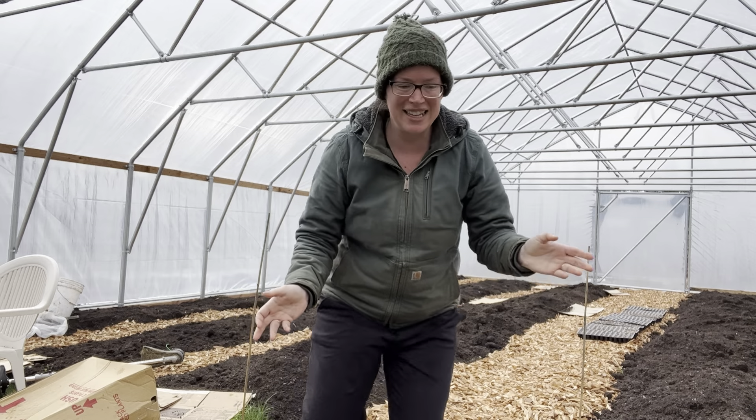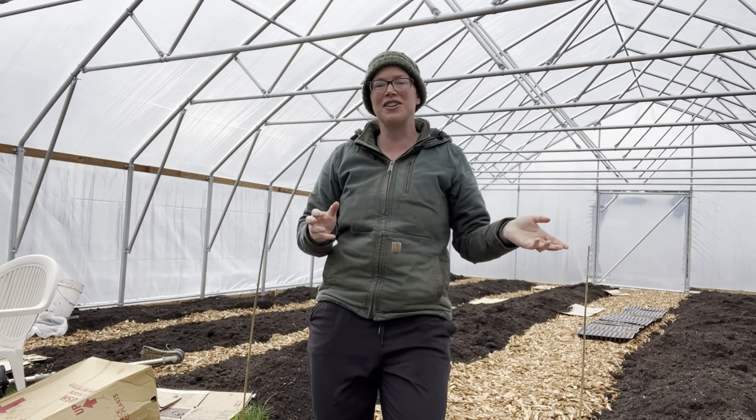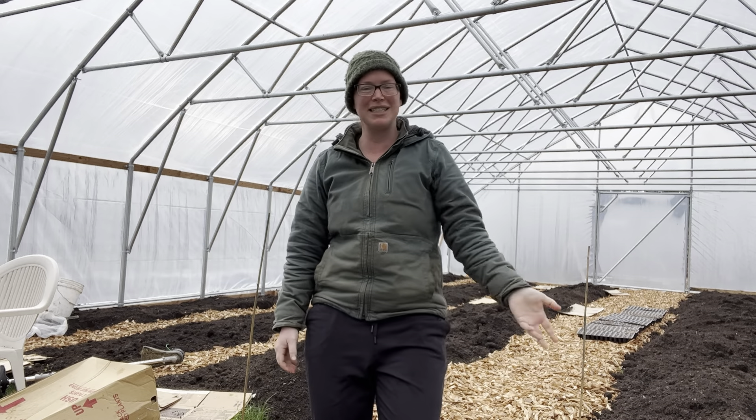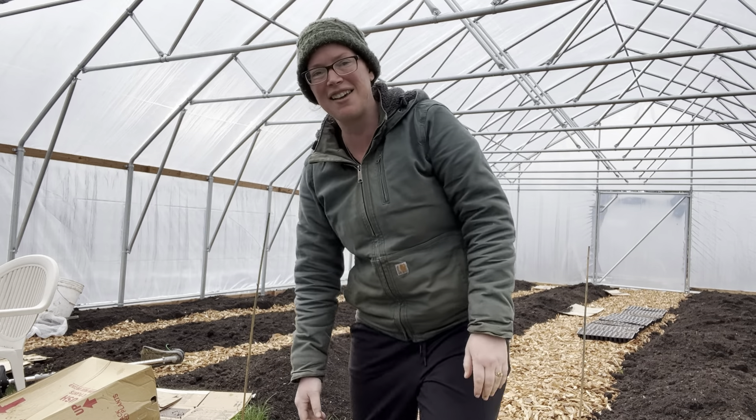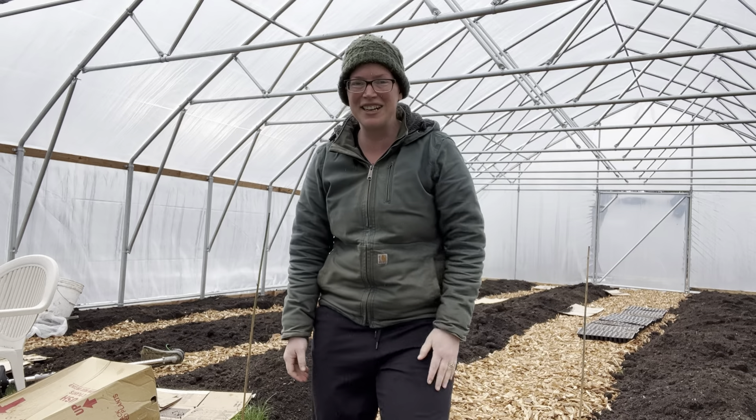Thank you for watching. If you have any comments, questions, or concerns, leave them down below, or share any updates of your own. I try to do a video every Wednesday and Saturday. Happy gardening, have a great day!